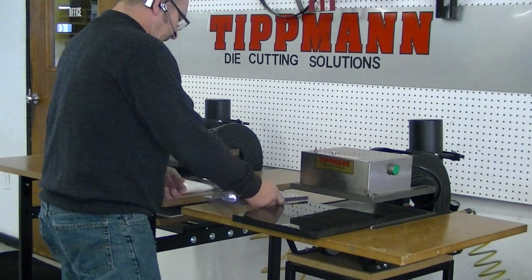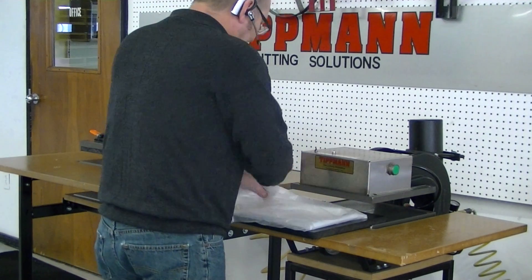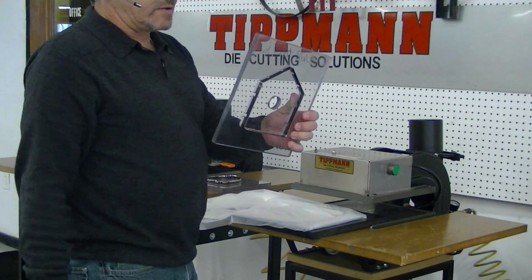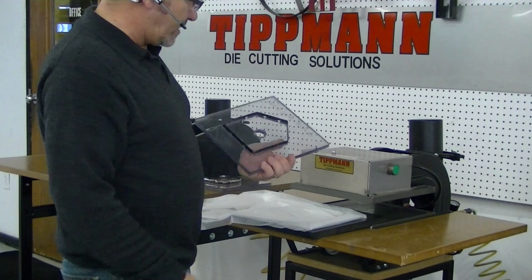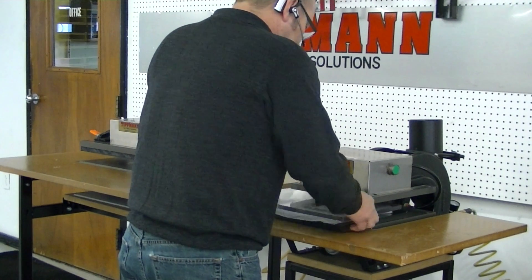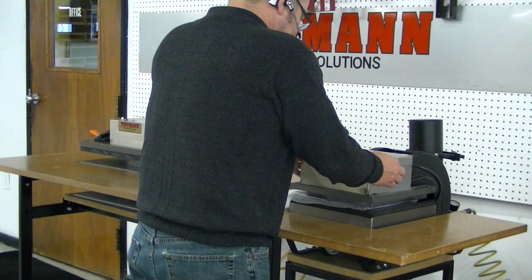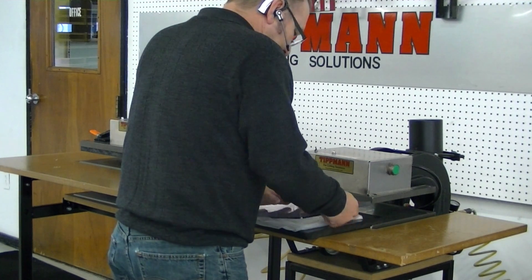We're going to go ahead and lay your material down on our cutting board. The nice thing about having a clear base on your die is you can orient it face down or face up, either way you want to cut. I'm going to lay this down like this, slide it in here, and we'll see how we cut here.